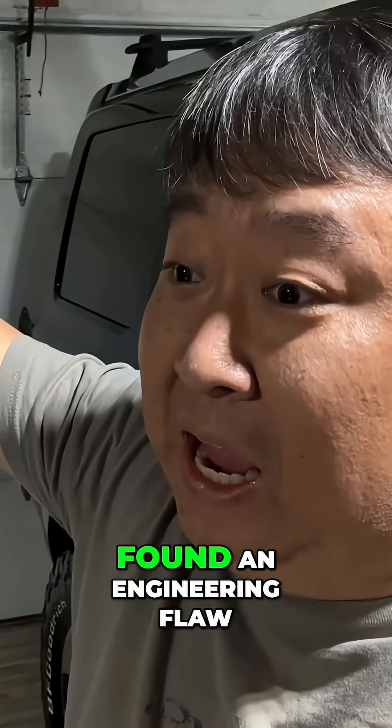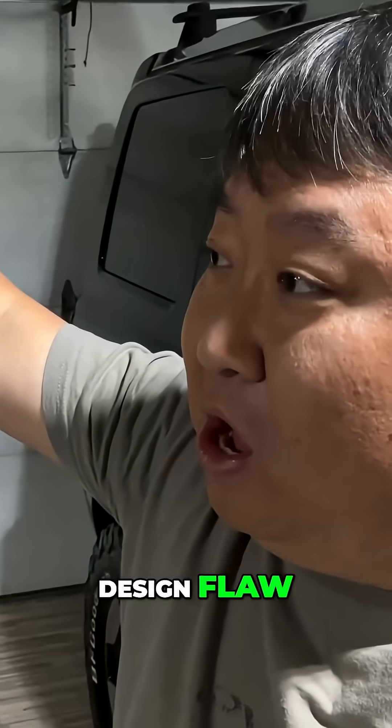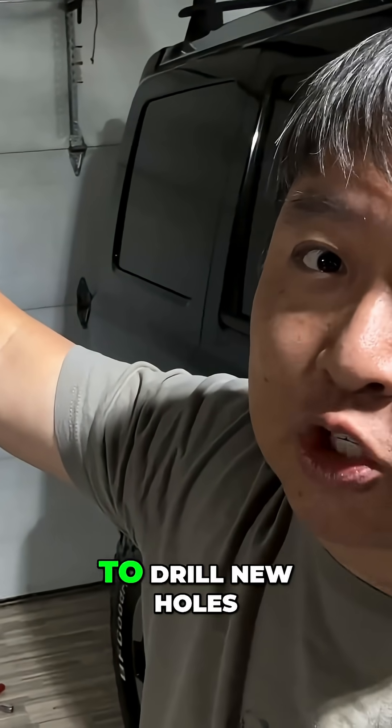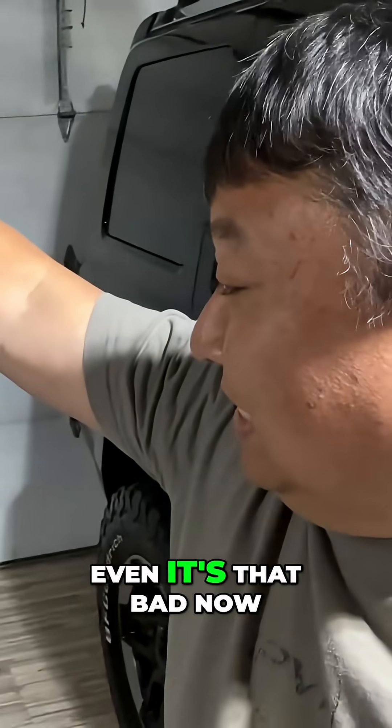I'm exhausted because I found an engineering flaw, a design flaw, and it's taking me forever to figure out how to fix it. I was actually tempted to drill new holes. It's that bad.